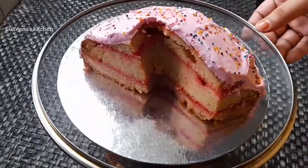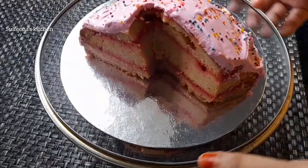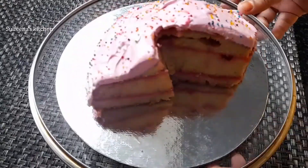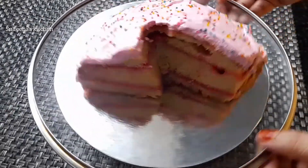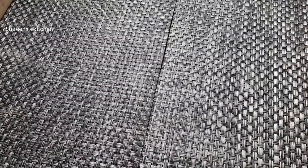Welcome back to Sulphina's Kitchen. This is a very simple recipe. This is my first recipe — I will try to make a cake.